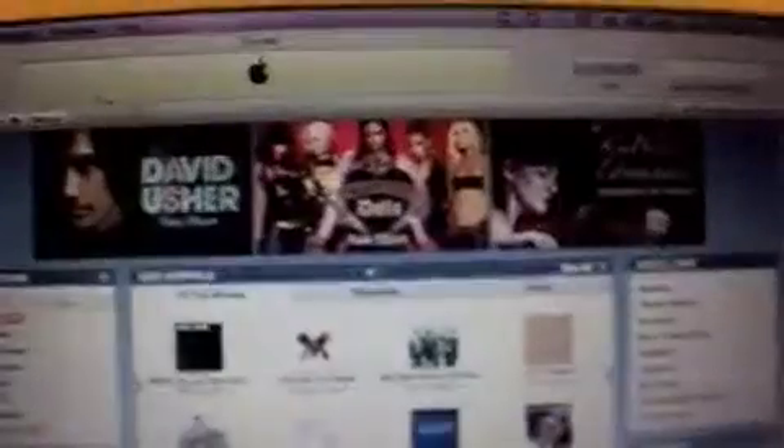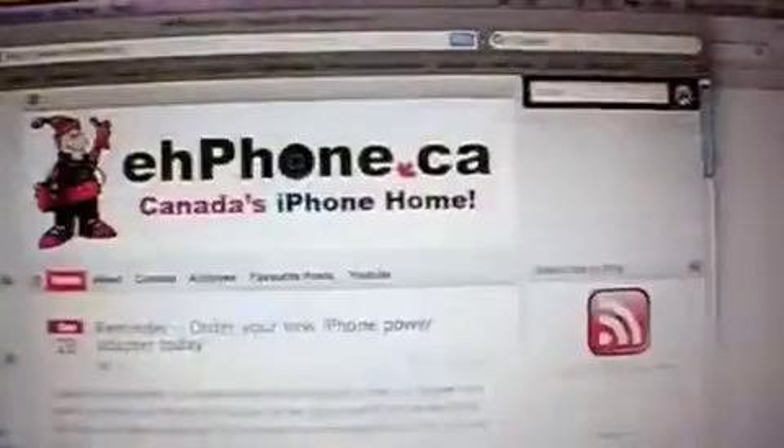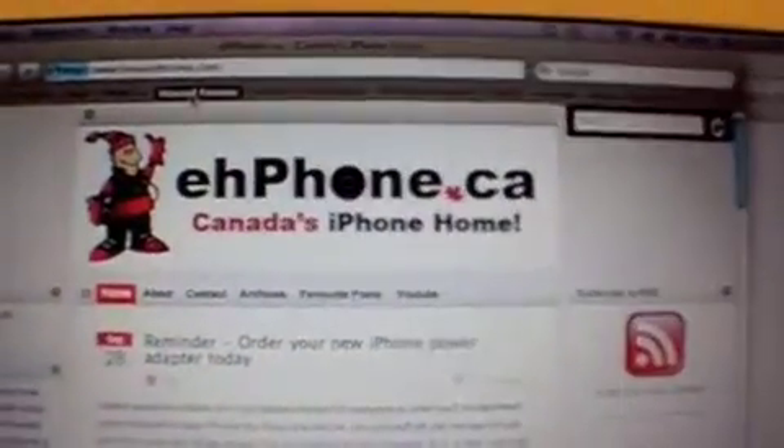Here we are in Safari, and Safari works just fine. Here we are in YouTube — and here's our YouTube channel and our latest YouTube video.